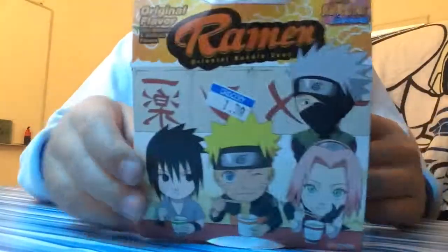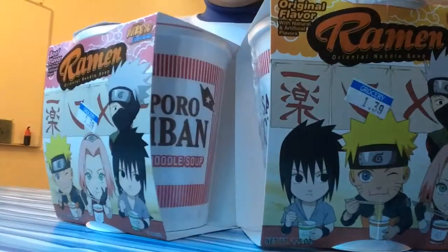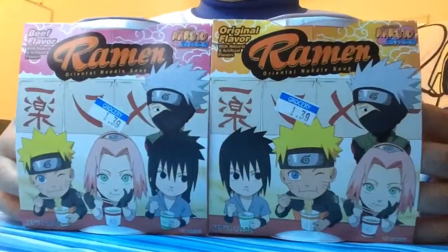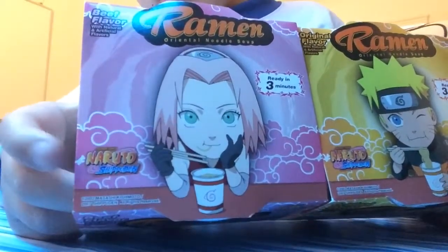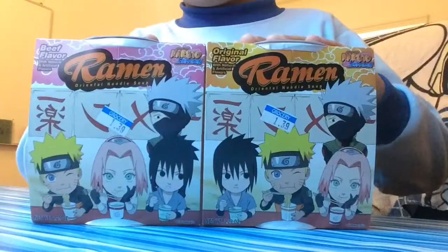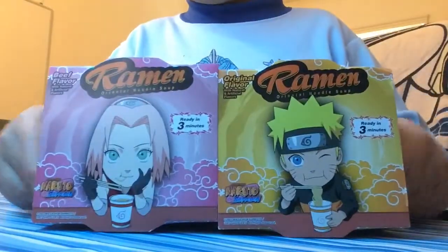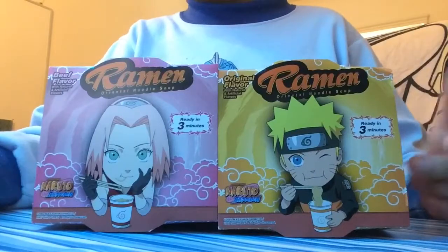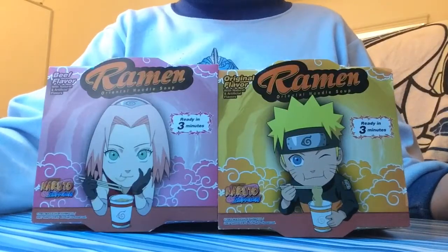I found this at a Chinese supermarket. So if you want to find them, it's a Chinese supermarket. It's actually branded, you can see that, by the company. So I hope you enjoy my review on Naruto ramen. And don't forget to like, subscribe, and share it to your friends. And peace.